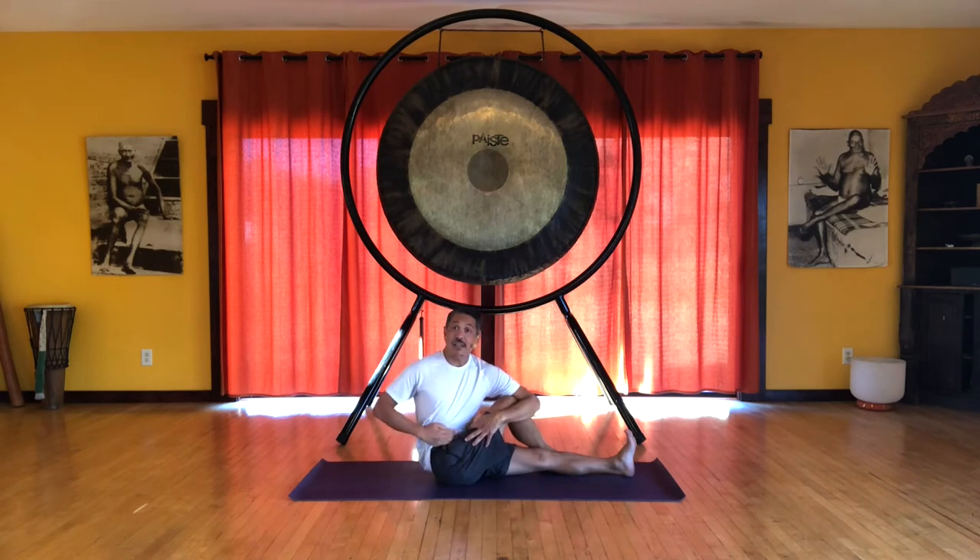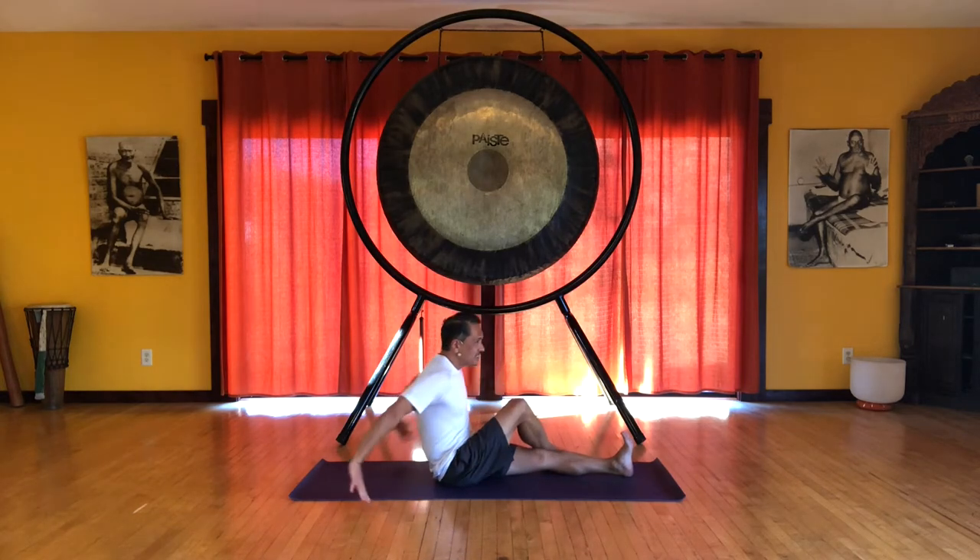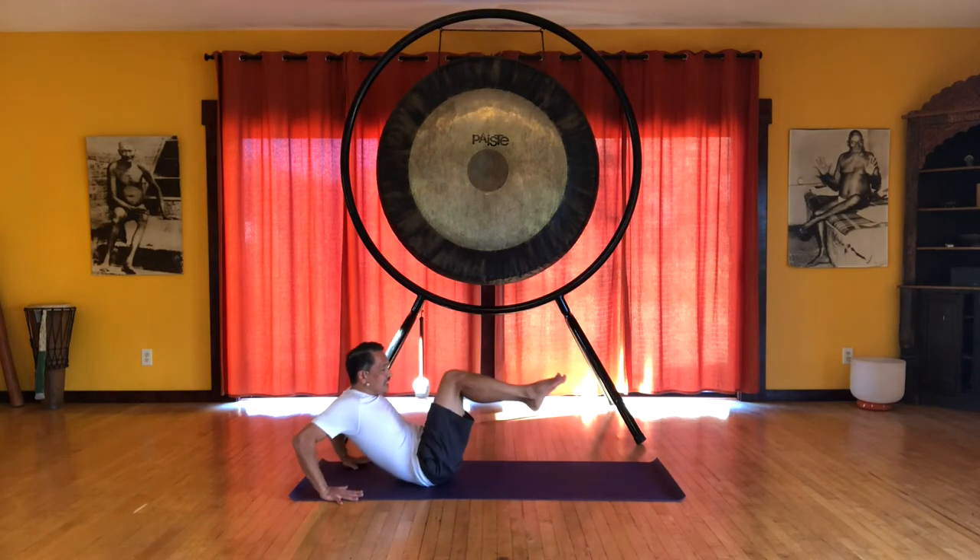It'll feel like you're pulling the flesh of the belly, coming across the thigh. That might help you feel like you're spiraling a little deeper. Then release. So we roll back, a little stretch in the back, forehead to knees.